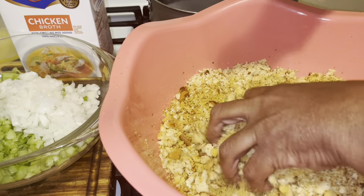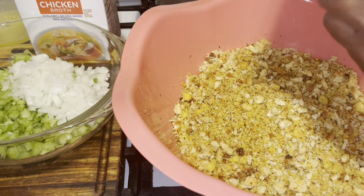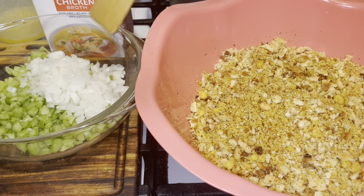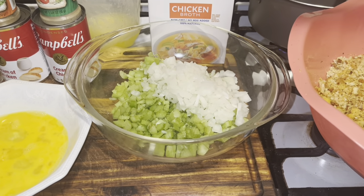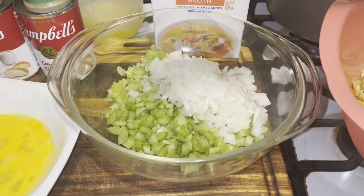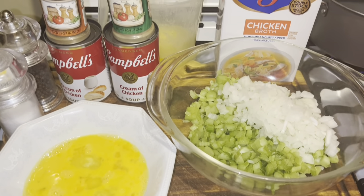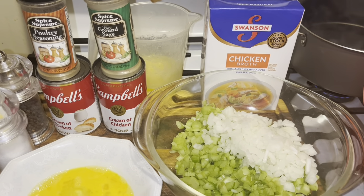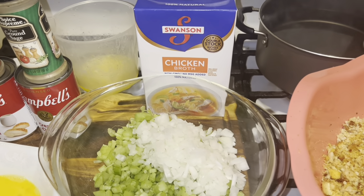All you want to do — you're going to have to use your hand for the dressing. I don't know how you could do it without it. I have a large onion cut up in half, four stalks of celery, two eggs, salt and pepper, two cans of cream of chicken. I have a little sage and a little poultry seasoning, a stick of butter, and 48 ounces of chicken stock.